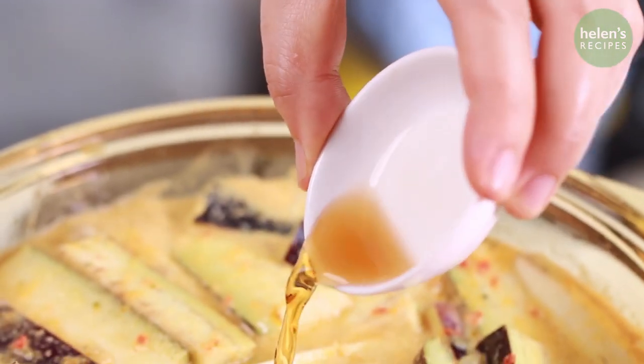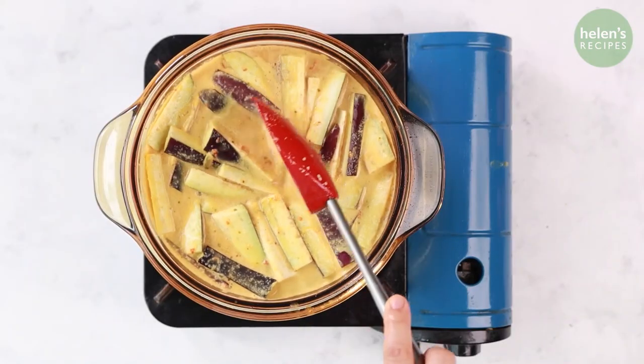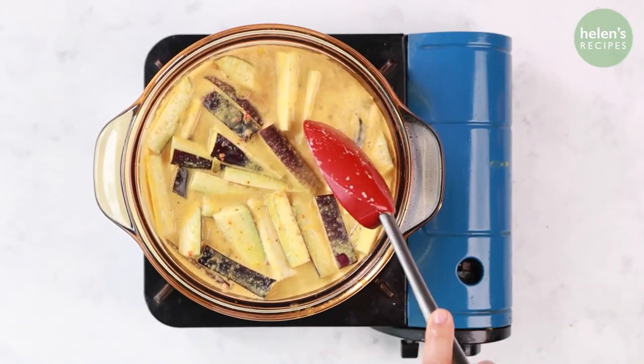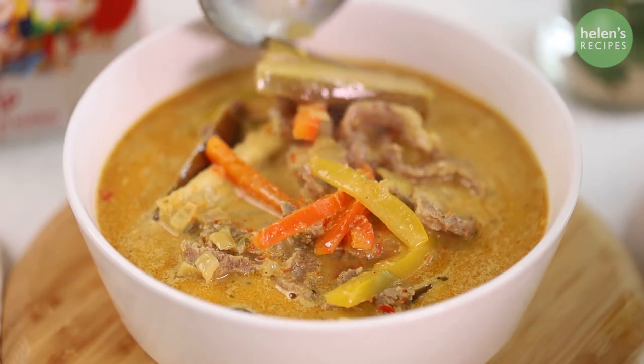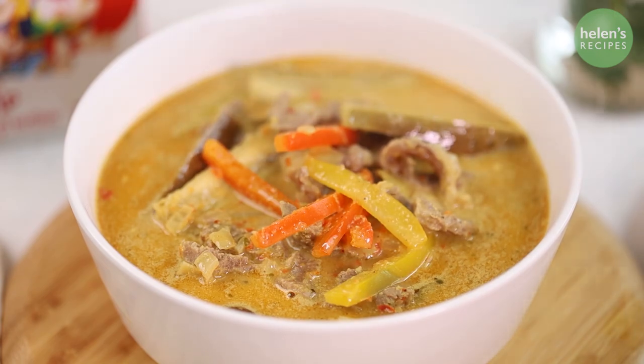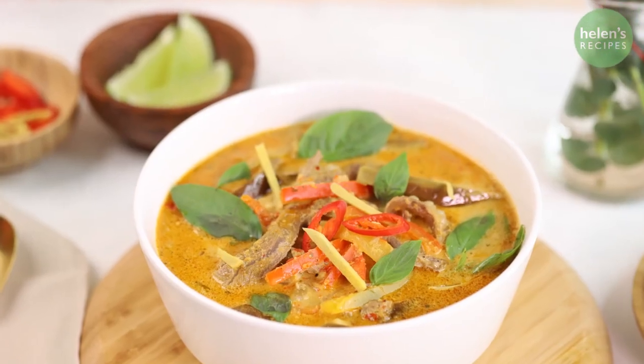Season to taste with fish sauce and stock powder. Cook for another 3-5 minutes and then turn off the heat. Ladle the curry into the bowl and sprinkle with some chilies and ginger strips. Add some basil leaves to garnish.